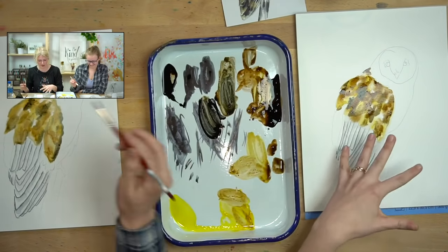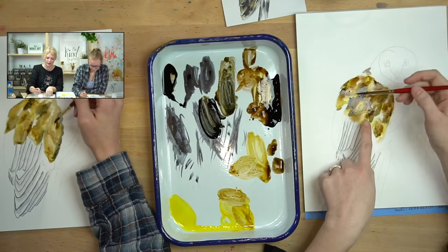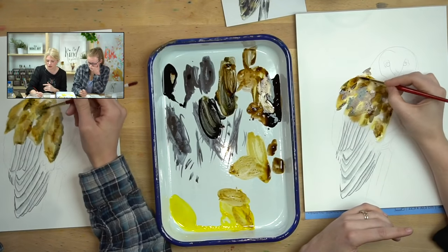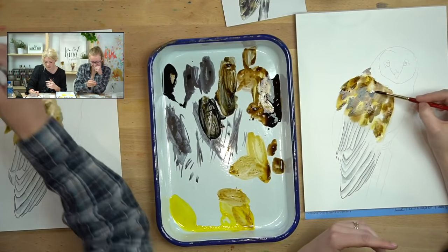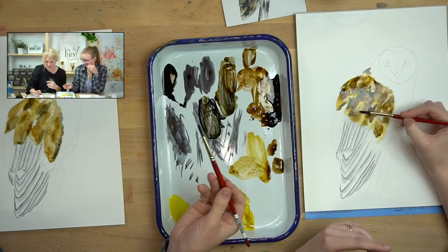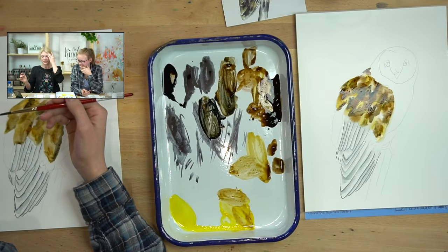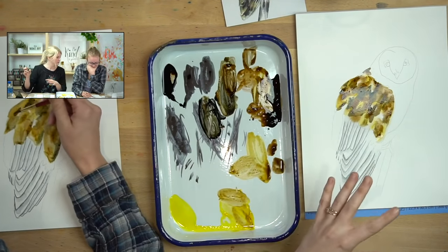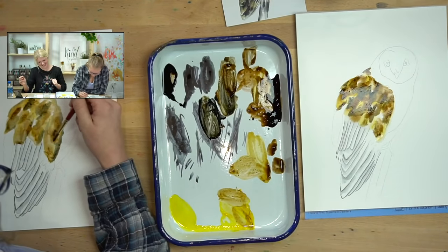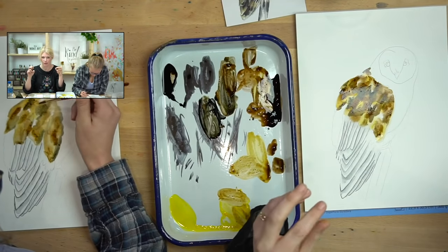I'm feeling good about my feathers — I've got lots of different colors in there and different values: highlights, some medium values, and I mixed some black in there for dark values. Just have a mixture in there with your owl. That's step two — we did our color wash — and now we're going to move on to step three, which is the face.